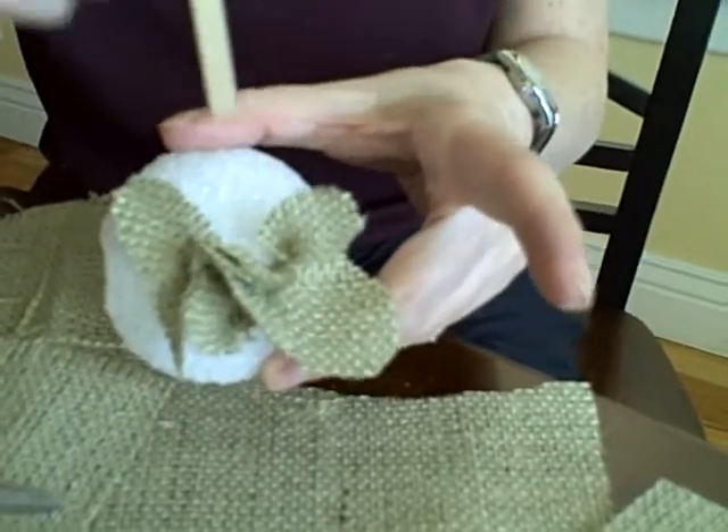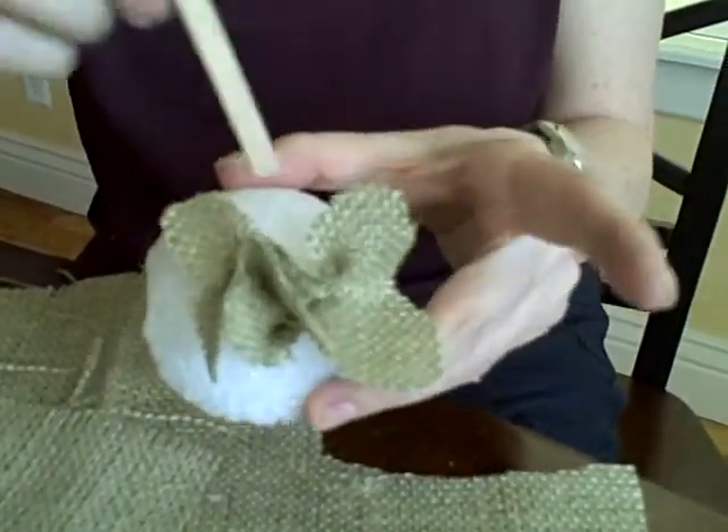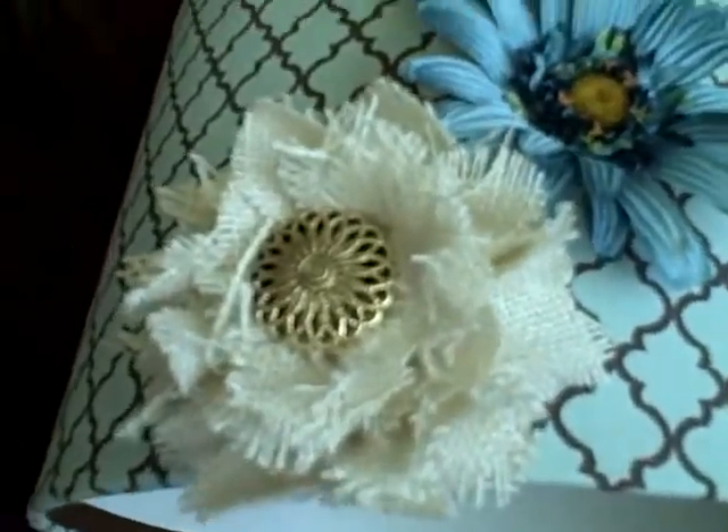So if I were to continue doing this, I would just follow that same process all the way around. When you're finally done, you finish it off with a cute little button. This is one of those flowers you would not want for your hair or a handbag, but for some kind of flat solid surface — it would look nice on a frame too. It would look great on a frame, on your lamp shades. Maybe you have ideas of some places one of these flowers would look really neat — we'd love to hear your suggestions.